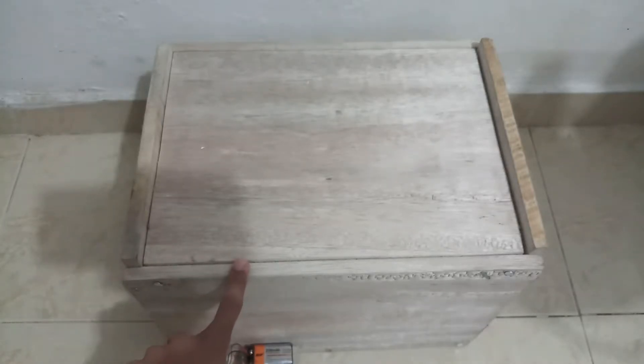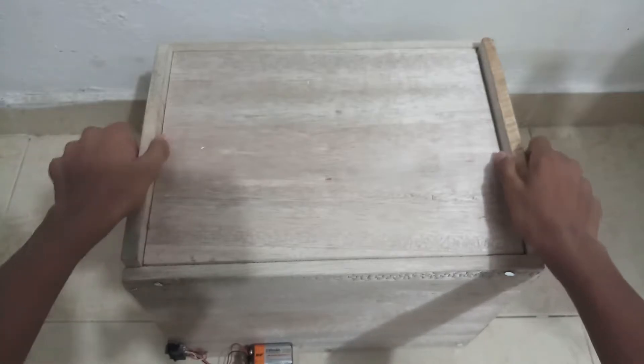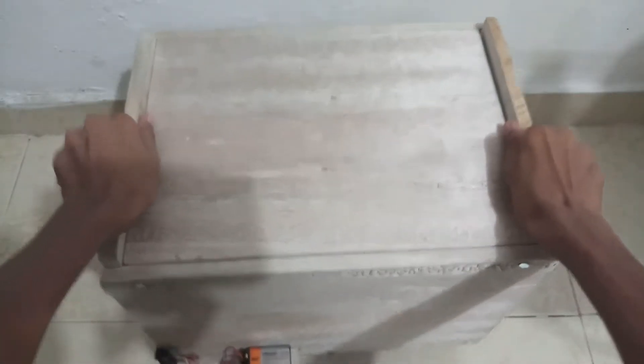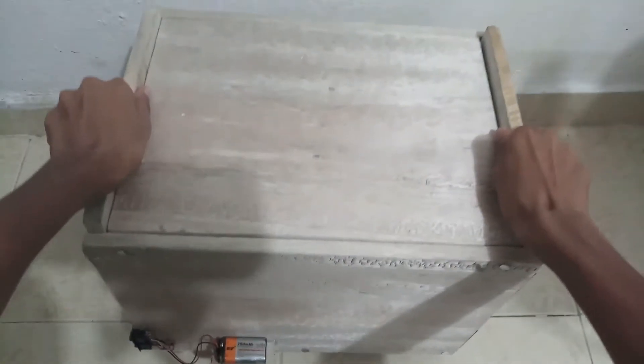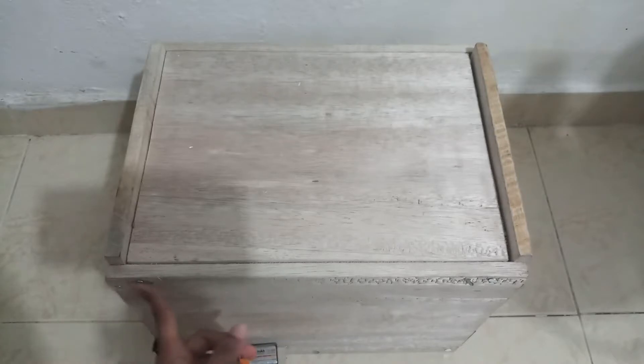Now let's see the top part of the safe. These are the two handles you can use to carry it — it's easy to lift even with the battery. I hot-glued this stand; all the other parts are fixed with nails. It's sealed, smooth on the front.